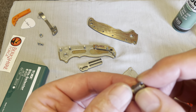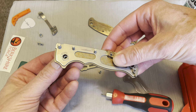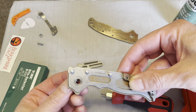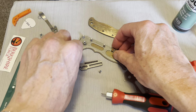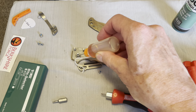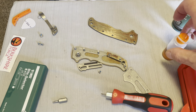It's got a nice D-shaped pivot to it. There we go. Let's put some KPL on those — ooh, that's plenty. Let's try to put it back together in the reverse order that we took it apart and see how that goes.